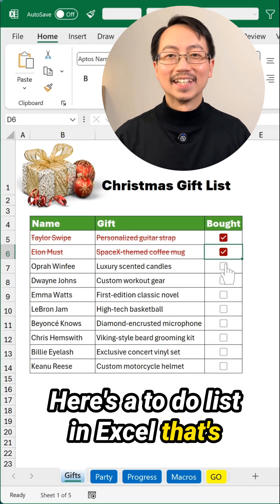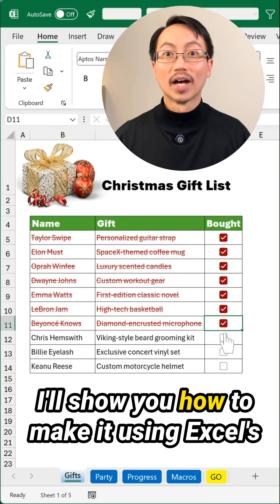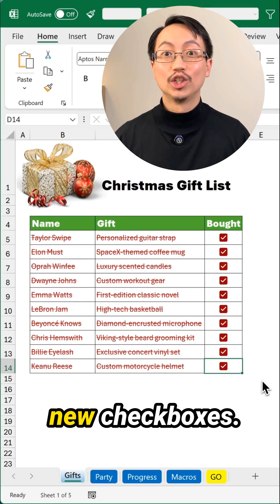Here's a to-do list in Excel that's easy and stylish. I'll show you how to make it using Excel's new checkboxes.